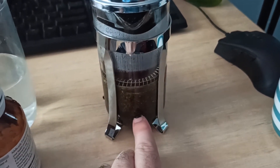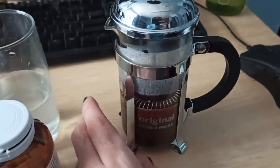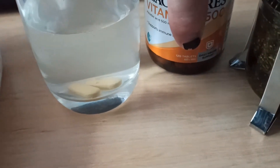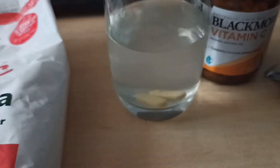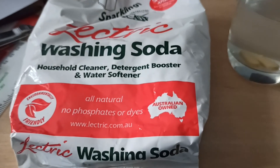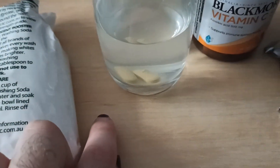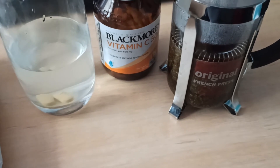I've got about 10 grams of mint steeping in about 200 ml of hot water — finally have a use for this French press. I'm supposed to use about four of these vitamin C tablets; they're 500 milligrams each, so that's about 2,000 milligrams — 2 grams — but I've also seen that vitamin C is optional so I'm just going to undershoot it. I'll also eventually add some washing soda — sodium carbonate — and mix those two together to make the developer bath.